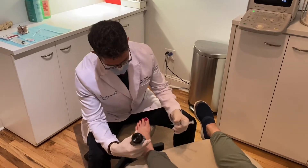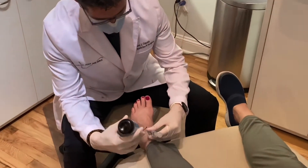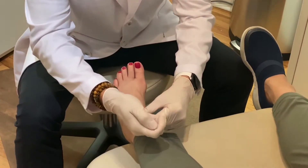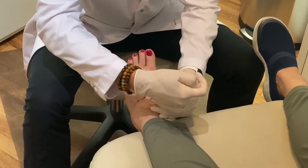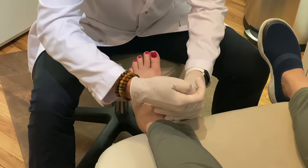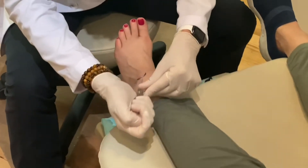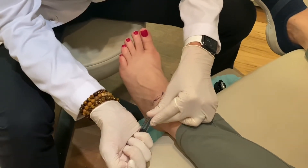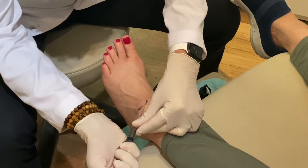You're going to feel some freezing, so try not to move your foot as you get a little pinch. You felt that? It was nothing. And then you're going to feel some burning and it's going to feel like it's moving towards the outside of your foot. And it's going to feel like it's moving towards the inside of your foot now. That's not fun, I know. Almost done.